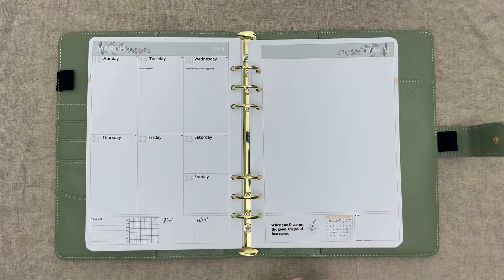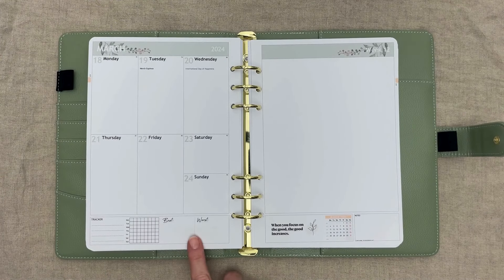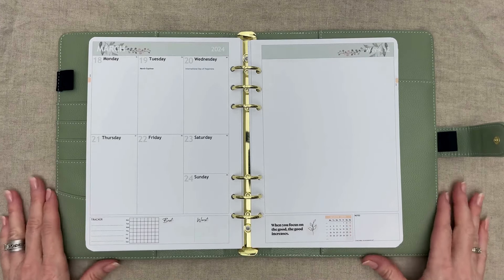You do have the option to choose to add details like lines, dot grids, etc. to the right page, but we opted just to leave it blank. We chose the tracker best, worst, and quotes module for the bottom of the page.